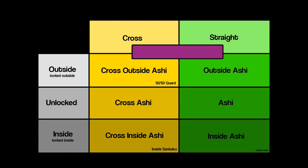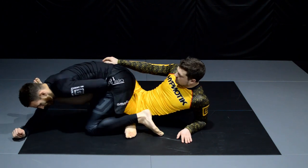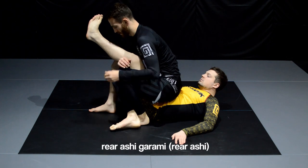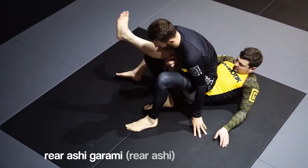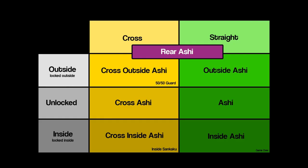The seventh position is a little bit special because it isn't described by the leg or lock position — it is specified by the direction you are facing the opponent, and is called Rear Ashigarami or Rear Ashi. The position resembles the Niba position and is described as a leg lock position with your feet around your opponent's legs while facing the same direction as your opponent. Okay, that's it — the chart is complete. In the next video we will have a look at how to use this chart as a map in leg lock wonderland. Till then, stay healthy and see you on the mats.